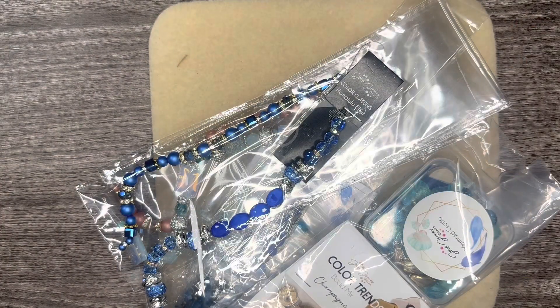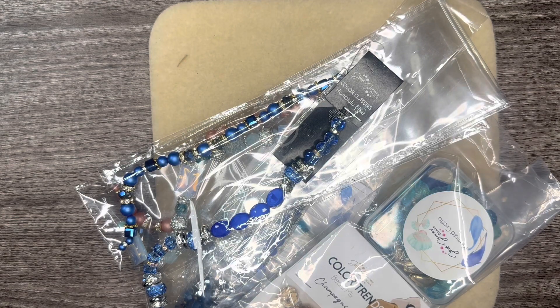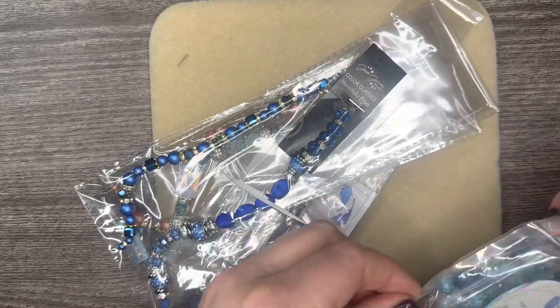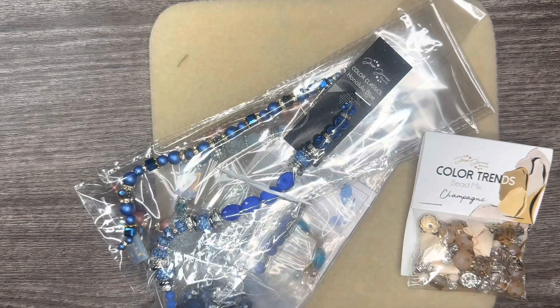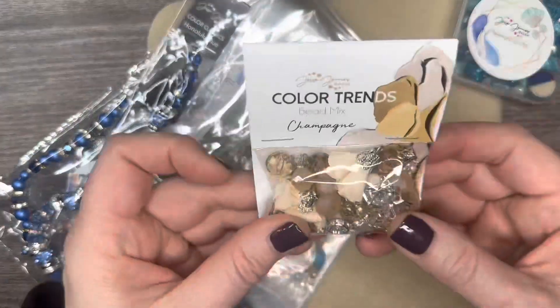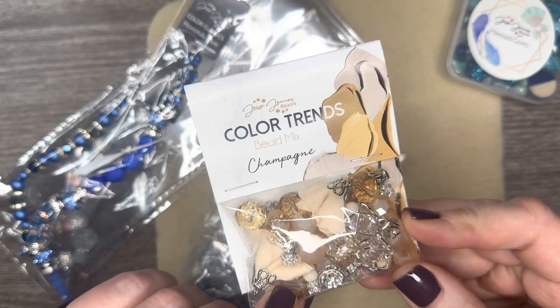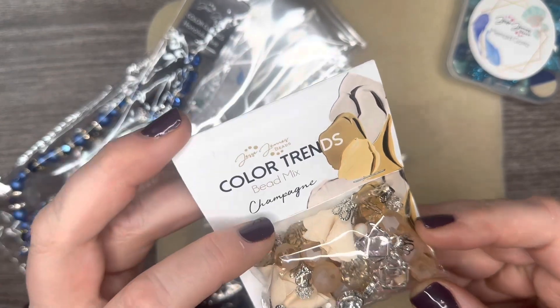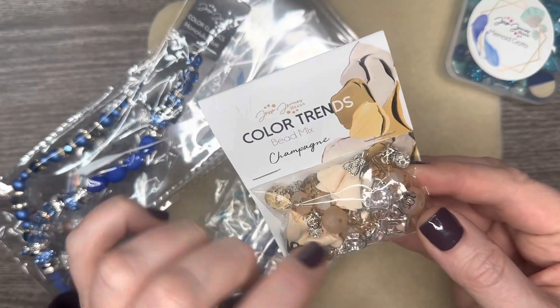And we have some fun faves. I love the Champagne Color Trends Mix. I made a bunch of pieces using this Color Trends Mix and I believe I mixed it with some rose gold with the silver and just so pretty.